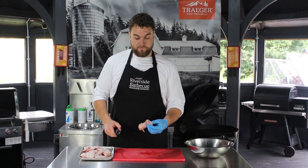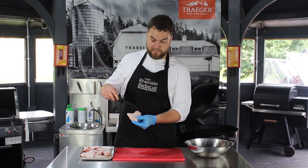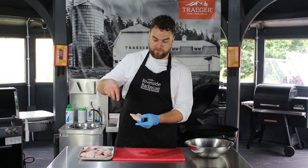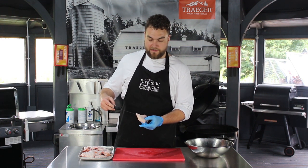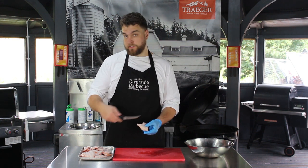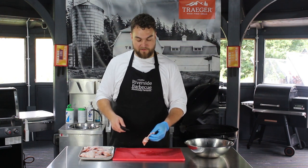Chicken wings usually come with three joints: you've got the drumette, which attaches to the breast at this end, the flat, which has got the two bones — the equivalent of a person's forearm — and then the tip. These actually came without the tips, but if yours come with them, don't get rid of them; they're really useful for making stocks and adding flavour to gravies.